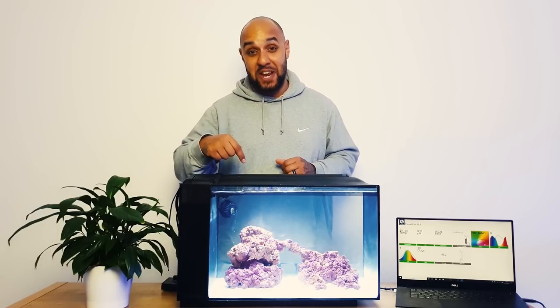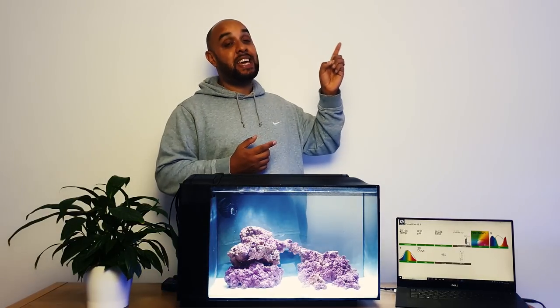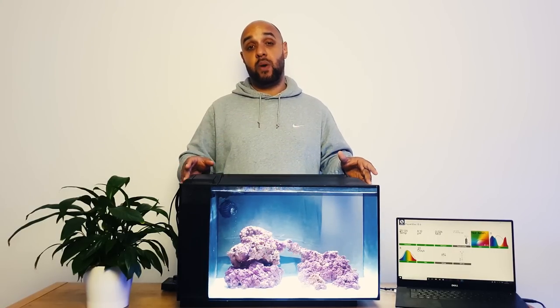If you're asking yourself what's the nitrogen cycle, you shouldn't even be at this stage of the video yet because you should have watched the nitrogen cycle video first. There is a link just there - make sure that you really learn and understand the nitrogen cycle before you move on with this aquarium. Do not put fish into an aquarium if you don't understand the nitrogen cycle.